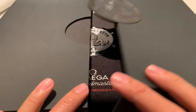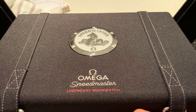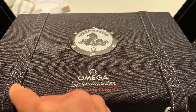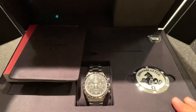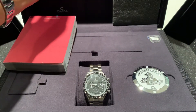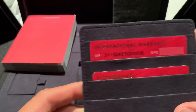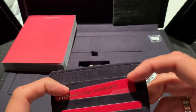All right, let's take a look. Man, these boxes are enormous. They're huge. I mean, these things weigh a ton. And I picked this up because this is the only Speedmaster I have yet to own. I'm a huge Speedmaster fan, although they don't really stay in my collection very long, unfortunately. And this one is the Speedmaster reference 3113043.